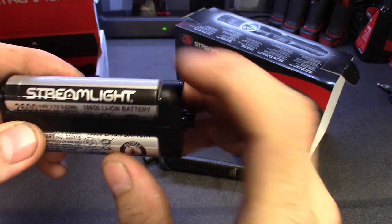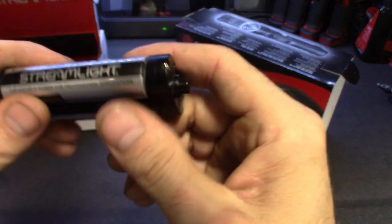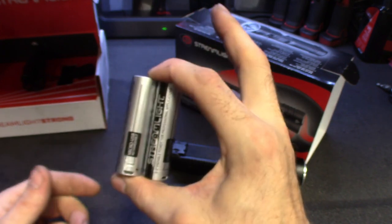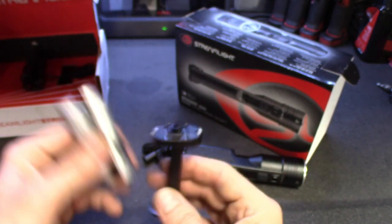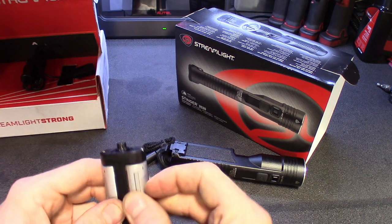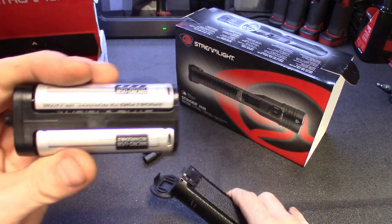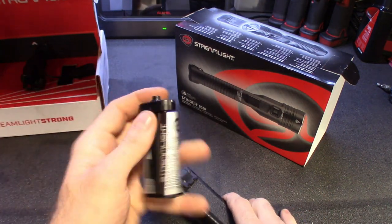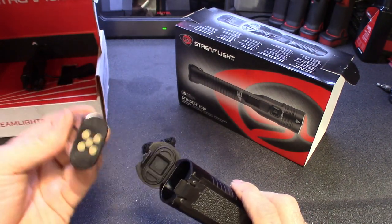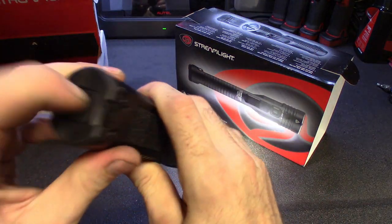It looks like they're running a couple of 18650s — Streamlight's own 2600 milliamp 3.7V, just a standard battery. I'm pretty sure Streamlight sells these batteries separately so you could have a spare. They are running these batteries in parallel, so it's giving you double the capacity. It's a little tray with a little button — that's probably the click button for the bottom switch — you drop it in, clip it, and you're ready to go.